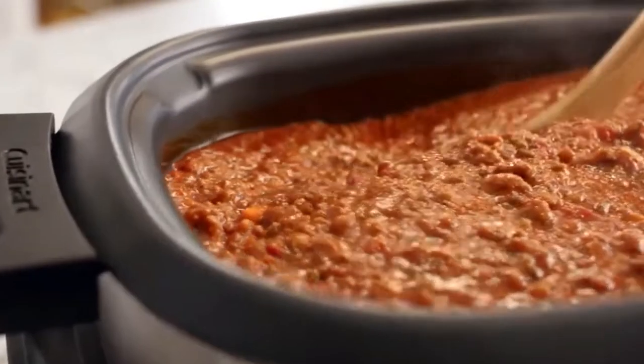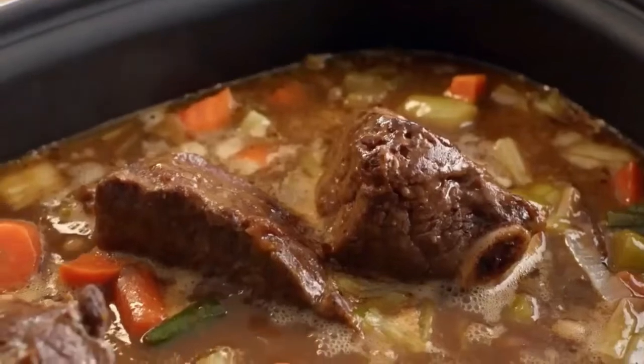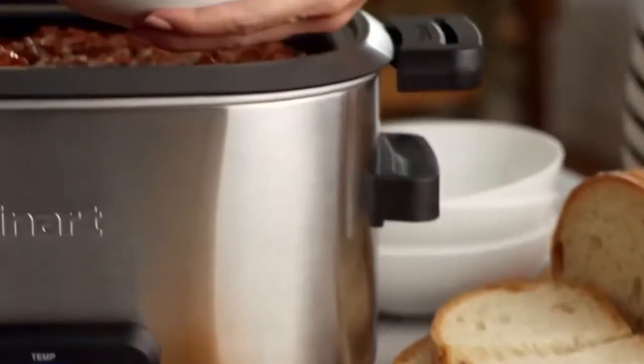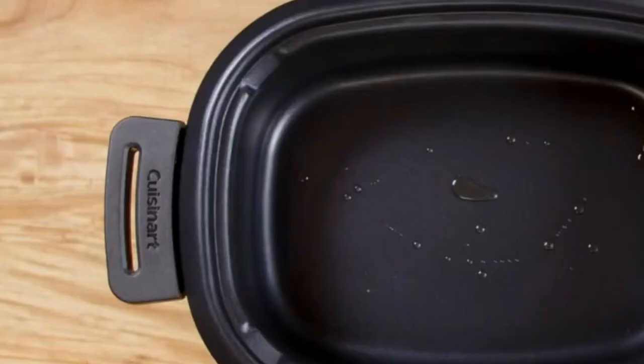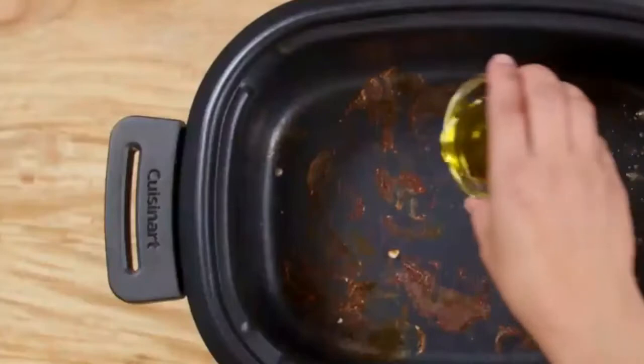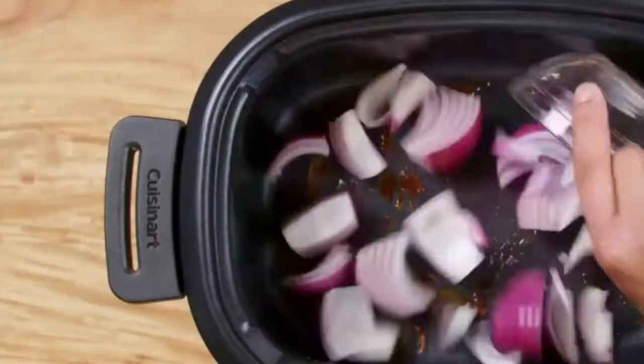Slow cookers allow food to soak up spices, vegetables, broths, and more. Reaching the desired temperature and timing makes a world of difference. With that in mind, let's take a look at how you can convert your recipes to cook delicious food with any of these three appliances.